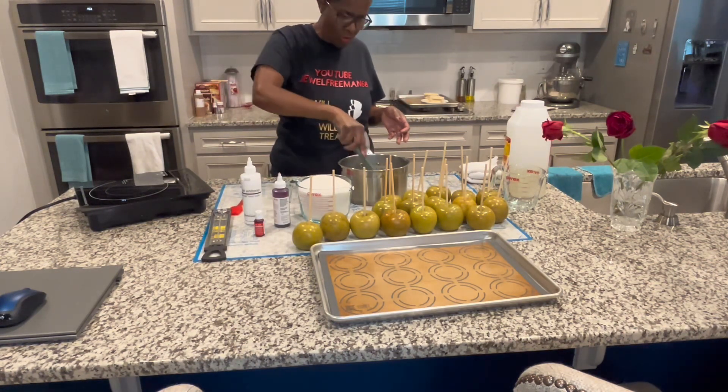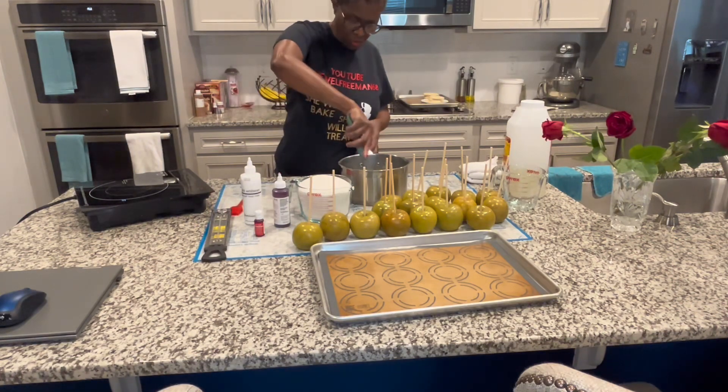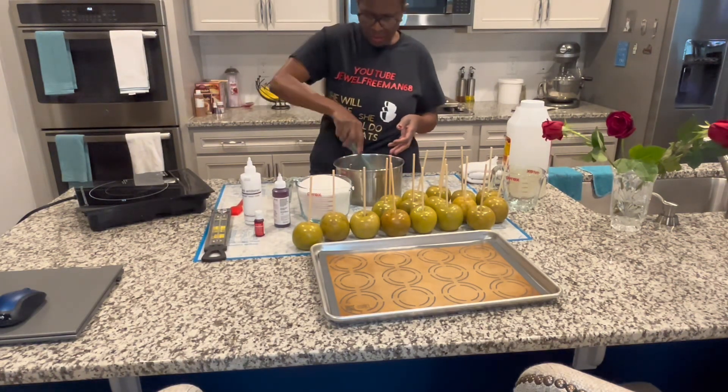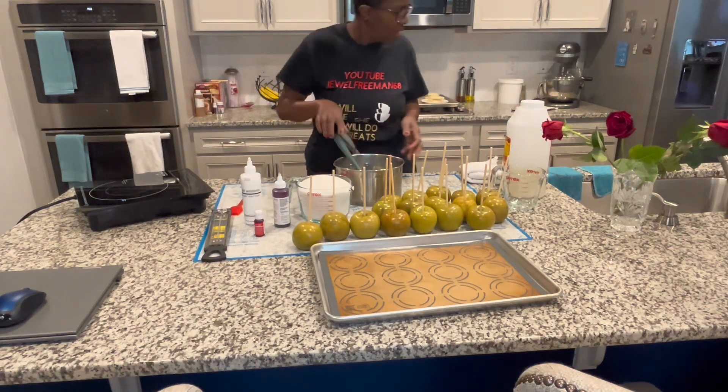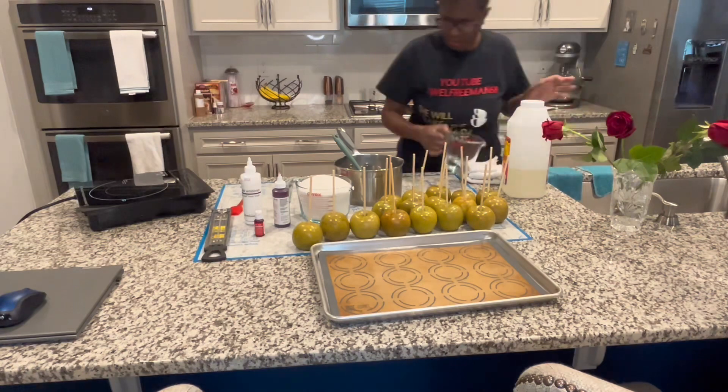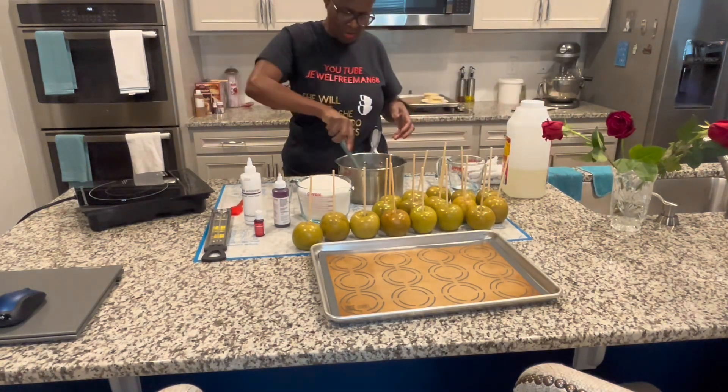In this pot you want to make sure that your sugar doesn't crystallize. I'm going to show you how to wipe that down so it doesn't crystallize — I'll get a little water in here for that.